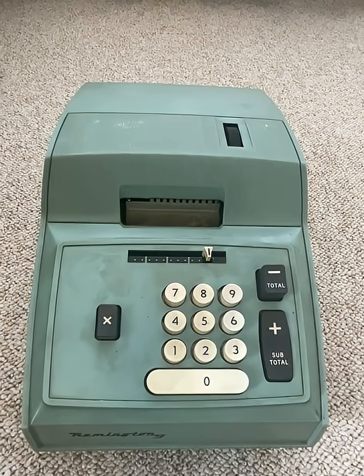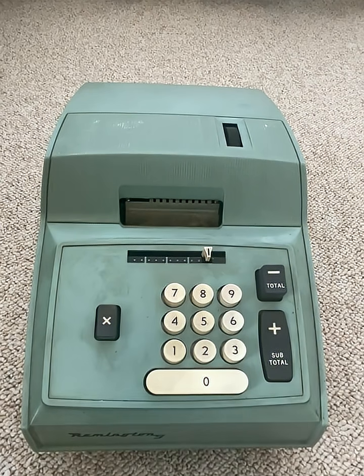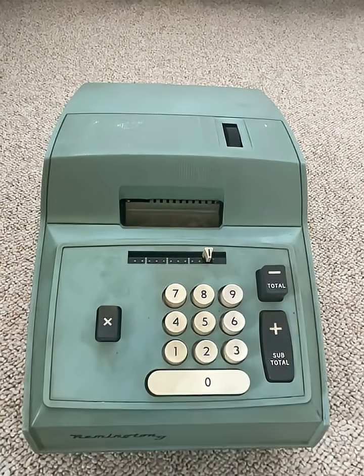I shit on this device and this generation of electromechanical consumer calculators, but you've got to respect it — this is the thing that was powering the economy that put human beings on the moon. They used computers to put the actual people on the moon, but to do the taxes, to run the businesses which were actually paying for that — that's the technology which was doing that. The same economy that this was powering also sent boys to Vietnam, but you win some, you lose some.